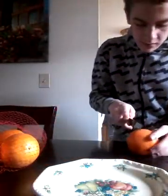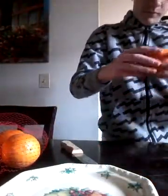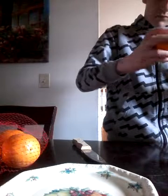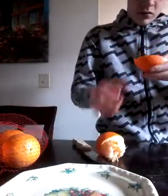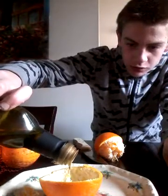You're going to take a knife, and you're going to cut around it. You're going to cut around the orange. See, that little thing right here is going to be our wick. You're going to take some olive oil and pour the olive oil onto the wick, just like that.